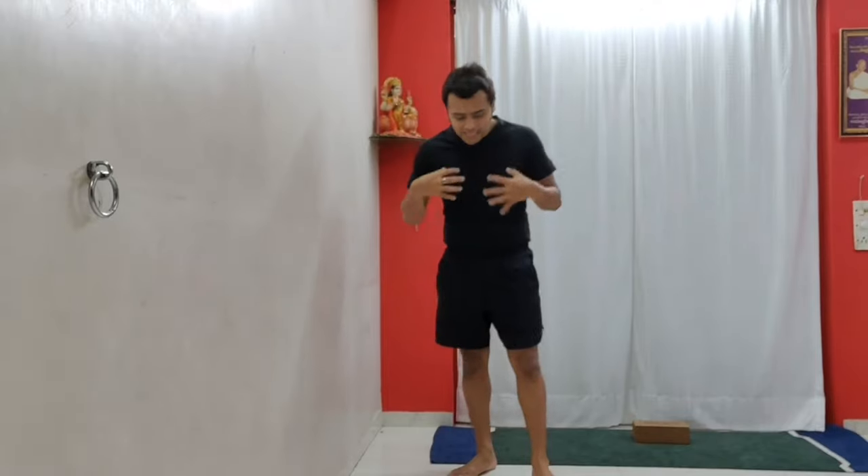Before we go into the exercise part, let's learn some basics. We all have our own way of standing — maybe like this, or this, or another way — which majority of people have, where you are directly or indirectly putting more weight or more pressure on one side of the leg.